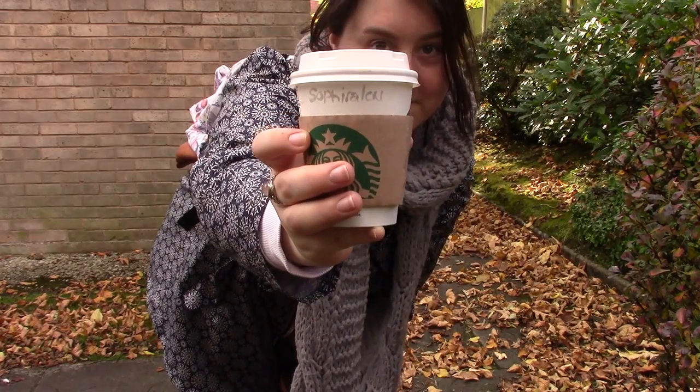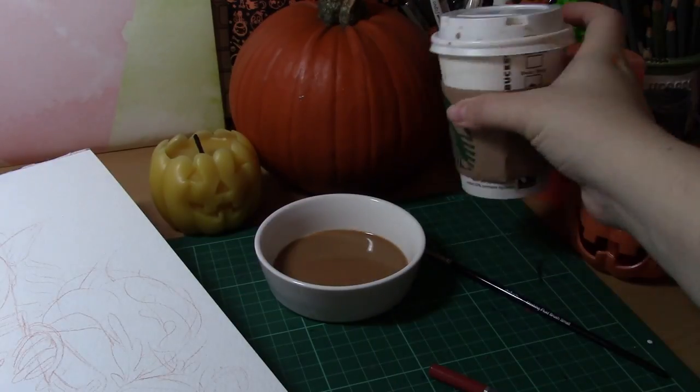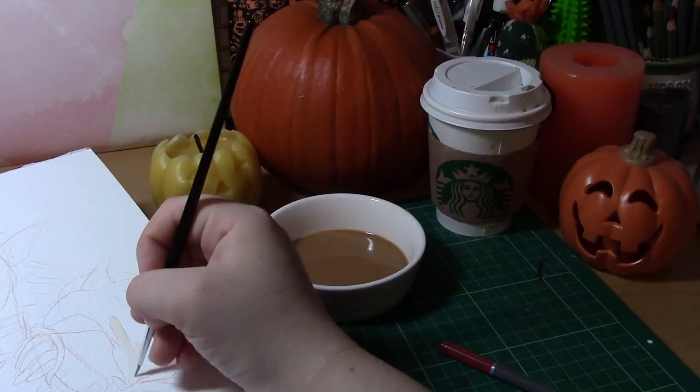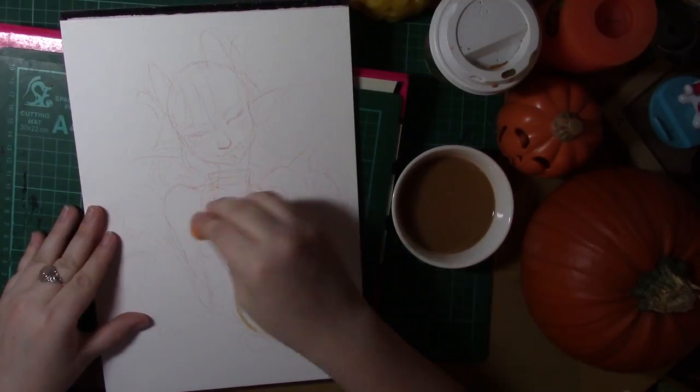Hello, I'm Sephira Lu and welcome to my channel! Hello guys and welcome to this month's challenge video. This month I've decided to do something very similar to both my tea and coffee challenge and do the pumpkin spice latte challenge.